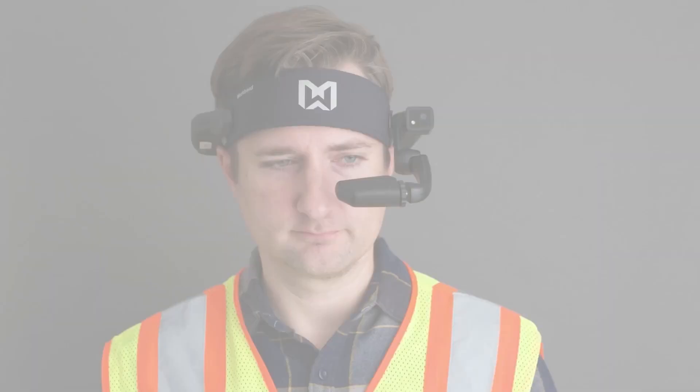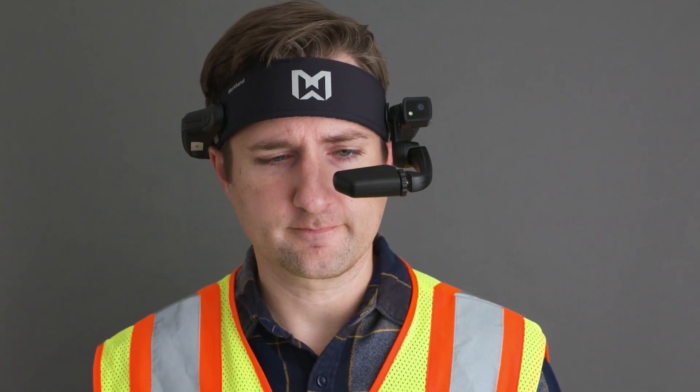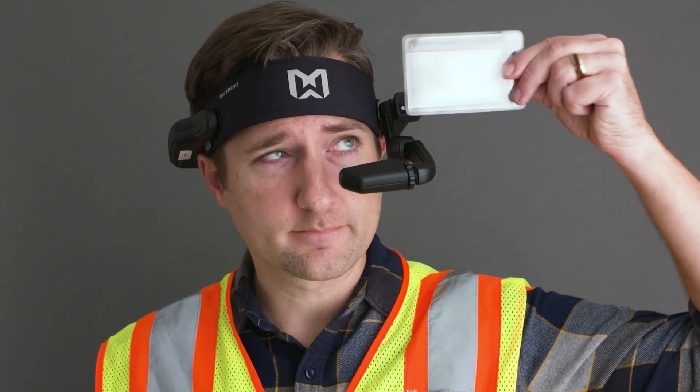The HMT-1 has a voice activated system and screen to operate the unit. Start by saying out loud, "Frontline Workplace" — this will open the start screen. From here, say out loud, "Start Work." You will be prompted to scan your login card to sign in.